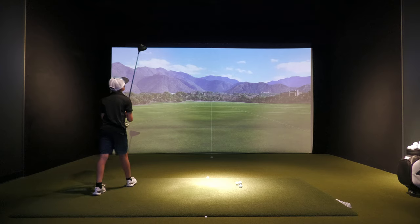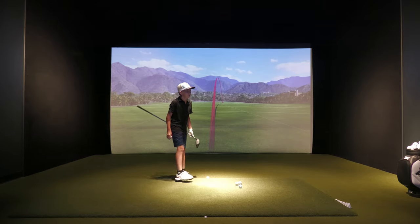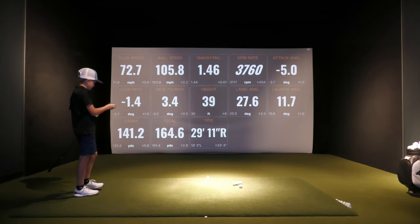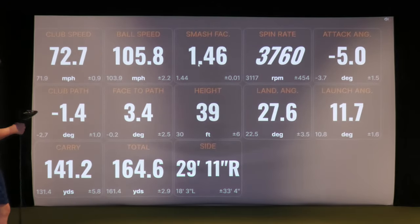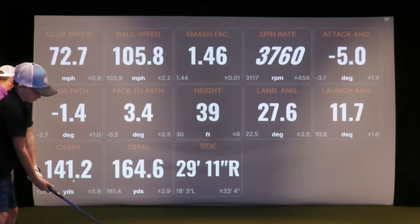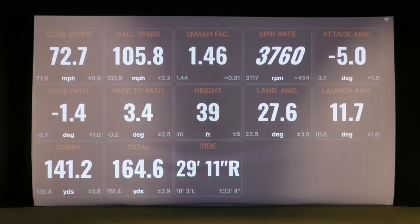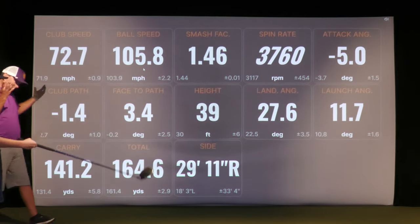There we go — oh, that was a good ball, a little low, but it was better. 141 carry right there. So one thing you can see here, ball speed jumped up to 105. We got our smash up a little bit too. Obviously it launched a bit lower, but you can see how this carry number is up about 13 yards — from 126 to 141. That's a pretty big jump. So going back, his previous carry was 126 with 96 ball speed, compared to this.